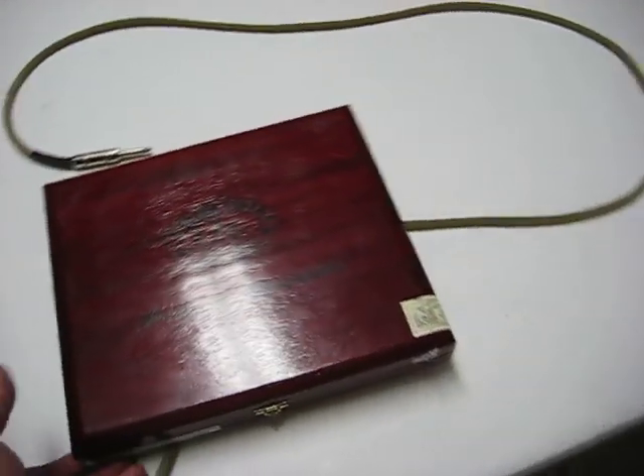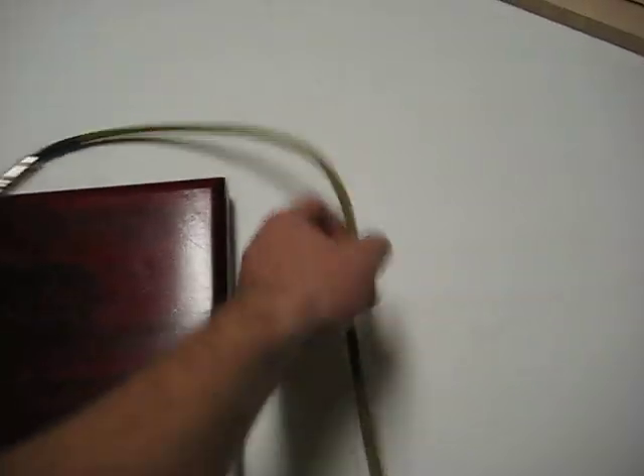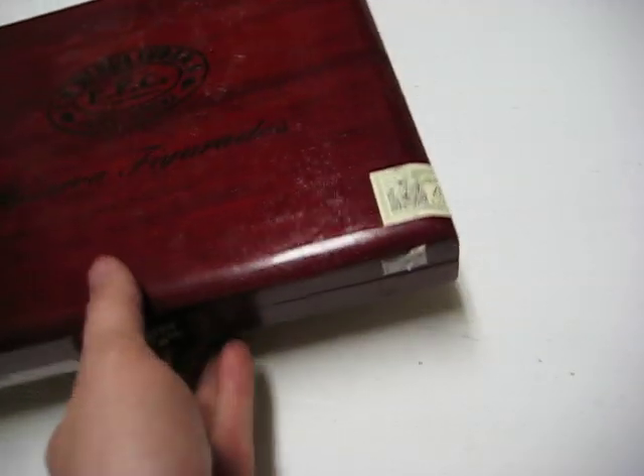What's up? I want to show you guys a stomp box I created from an old cigar box that I had sitting around. I went on eBay and found this bass drum trigger for $15.